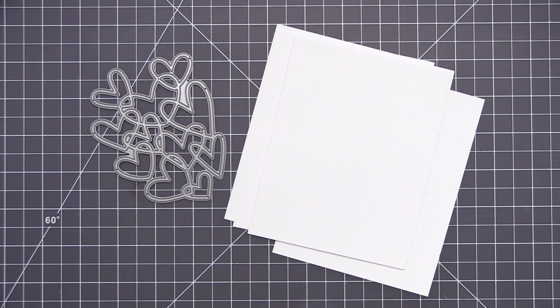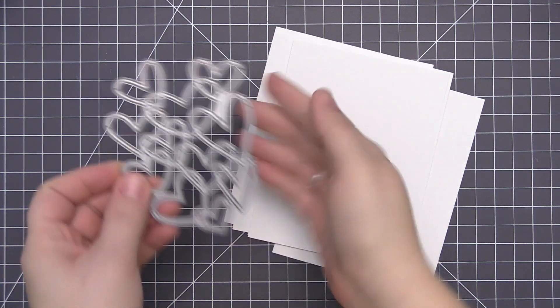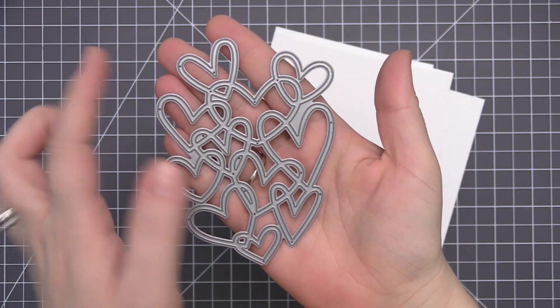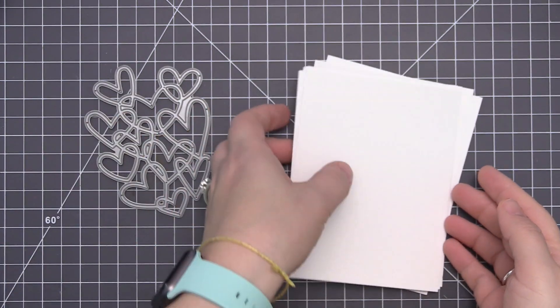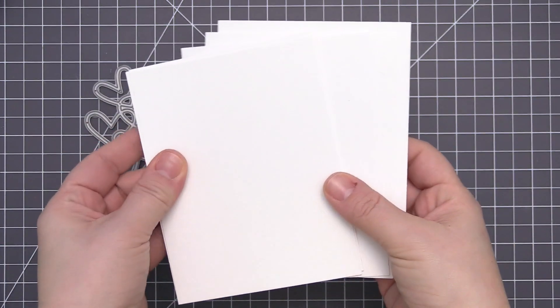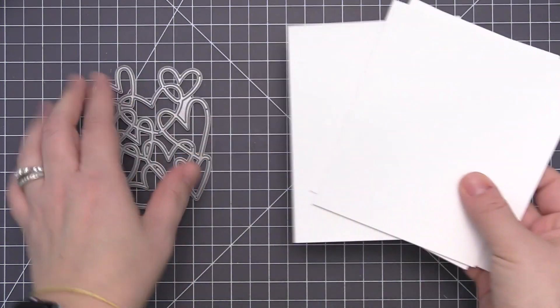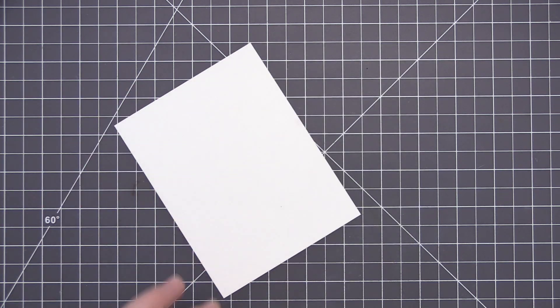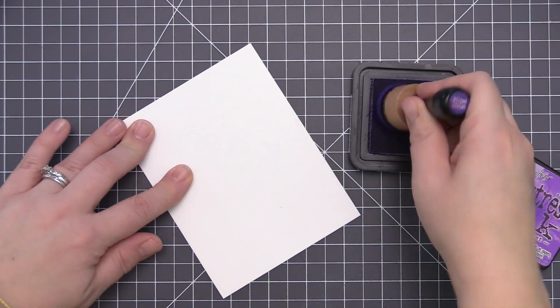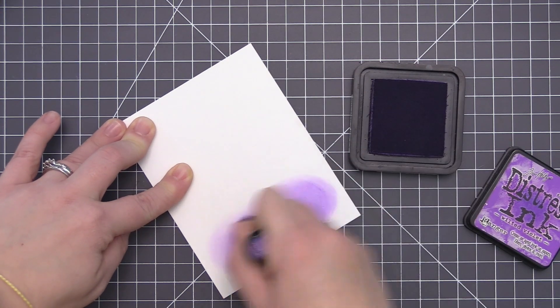Hi everyone, it's Stephanie here and welcome back to another video. Today we are going to be creating a love themed card and I'm going to be using the Hearts Entwined dynamics. This is one of my favorite dies to use when I want to create something love themed because all of those little hearts are kind of connected together but all of the inside pieces come out, so you can get really creative with the colors — and of course I decided I wanted to use rainbow.